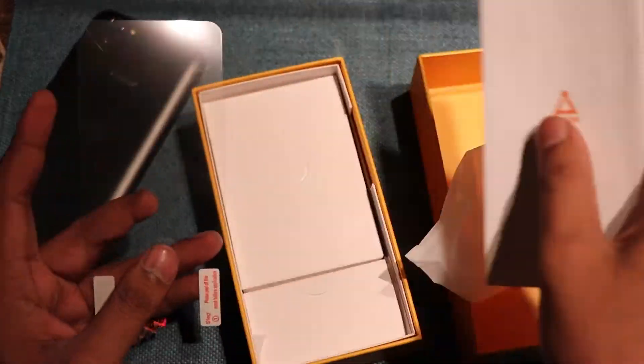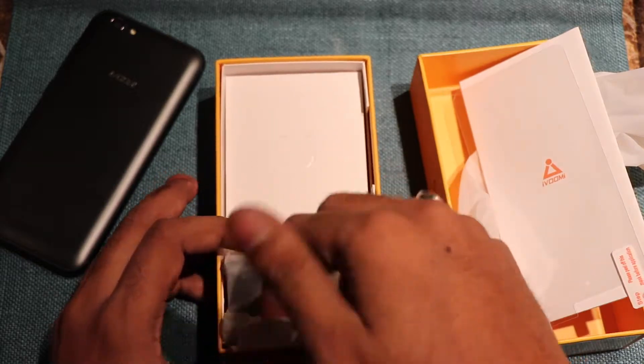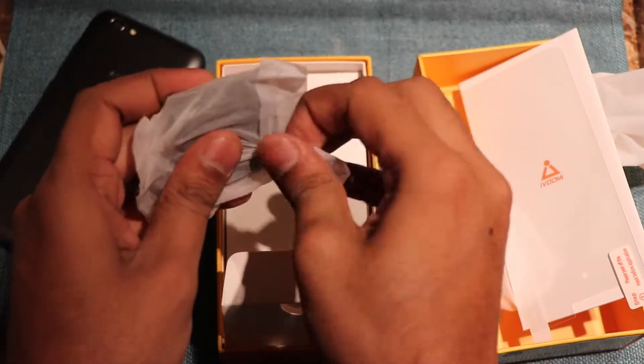We are taking the quick start guide. There is a screen guard as well, and in another box we get the charger. This charger will give you fast charging.